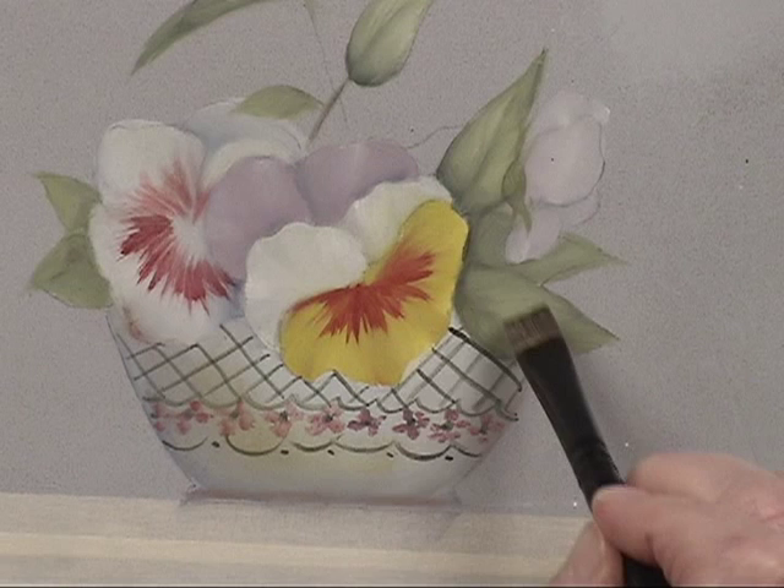Alright, I'm going to dry and then we'll add some more.